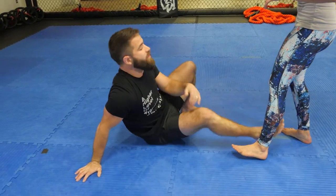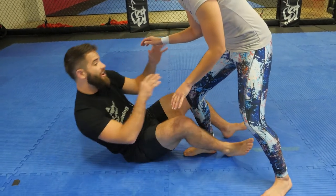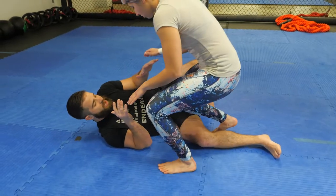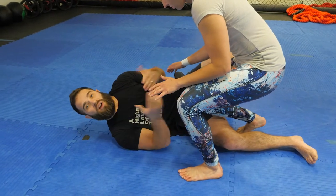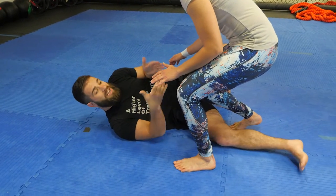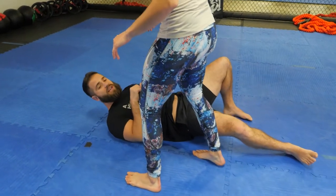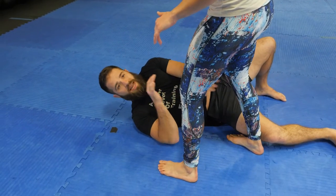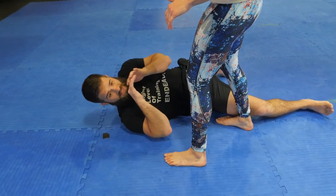A lot of times when we work with our ankle picks, we're working with them off the idea that I fell back, she started to crowd my space, and then whether she's attempting to go ahead and move down into a ground fighting position or posture, or even if she's just walking around to get to my head to try to kick or strike whatever it is — latching myself to those legs as soon as possible and then performing my toe pick.